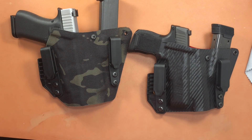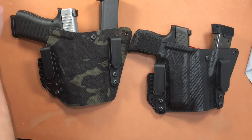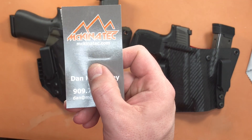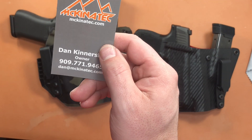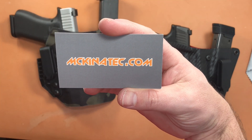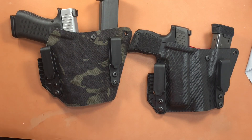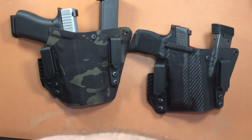All right YouTubers, what is happening — we got another holster review for you today. Looking at a new company, McKinitech Holsters out of California. Dan Kinnersley is the owner. There's their website — if you use code EDCGEARANDGUNREVIEWS, all one word, you get 15% off any of their holsters. So let's talk about these — these are their appendix carry rigs, the MTH1.